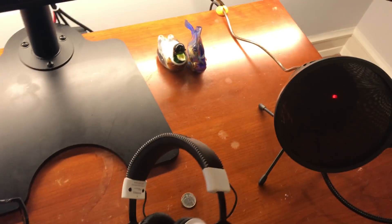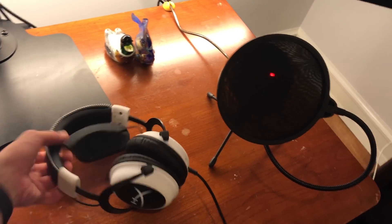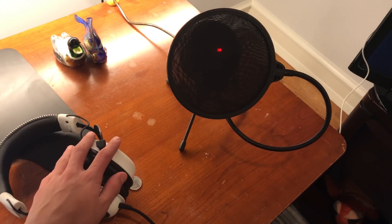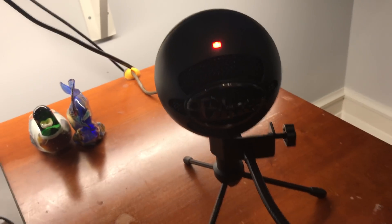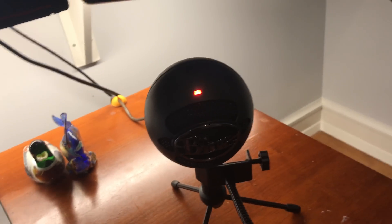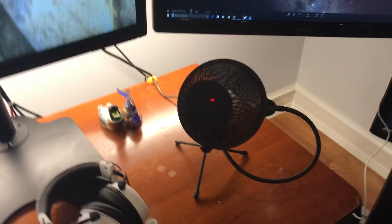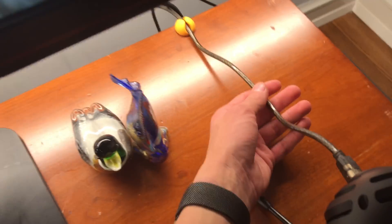My headset is the Kingston HyperX Cloud — I think the Cloud 1. It just sounds amazing, I really like it. This is my pop filter on my Blue Snowball Ice. It's a pretty solid microphone but I definitely recommend the pop filter on it. It's just some Amazon thing. I have good cable management skills — look at that.